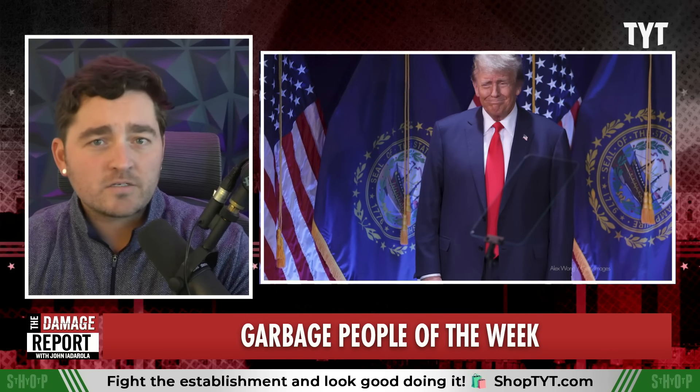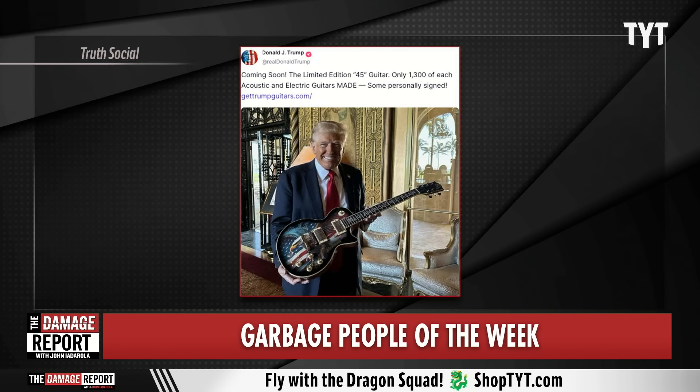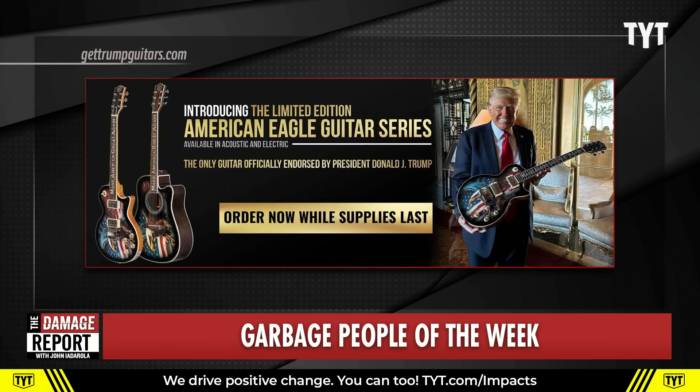Trump Guitars. John, I know you're really into music, so this is probably right up your alley. You could see in his post here — coming soon, the limited edition 45 guitar, only 1,300 of each acoustic and electric guitars made, some personally signed. And you could see on the site: introducing the limited edition American Eagle Guitar Series. Order now while supplies last.